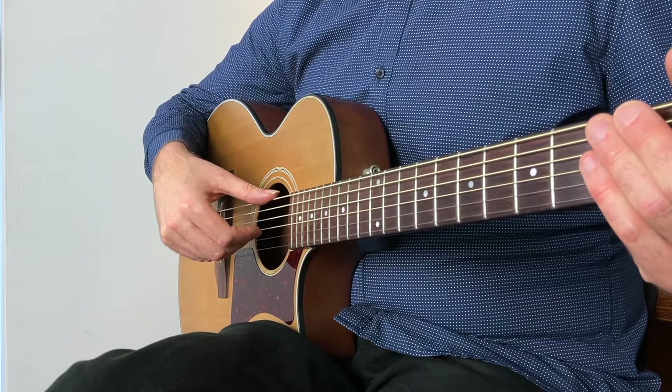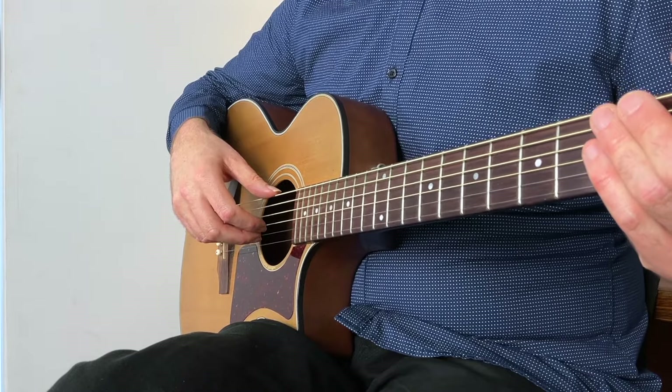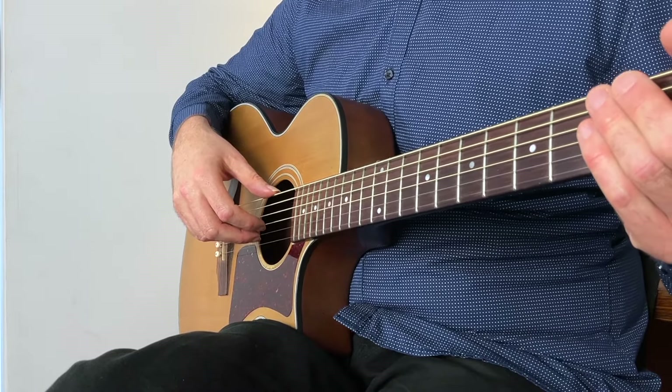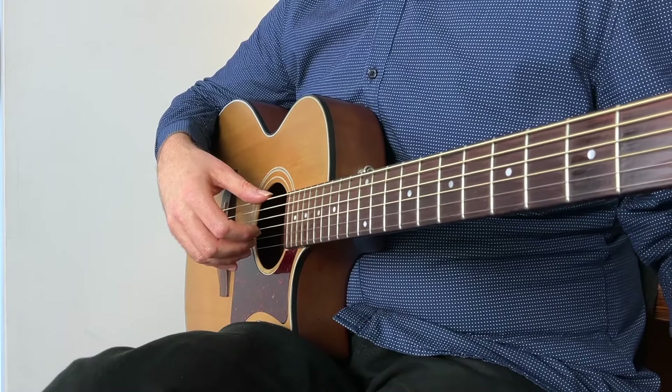Then you simply take your thumb and you place it on the bottom string. You leave your index finger on the third string, you put your middle finger on the second string, and your ring finger touches or rests on the top string. Once you've done that, done — your hand's in the right position to finger pick guitar.